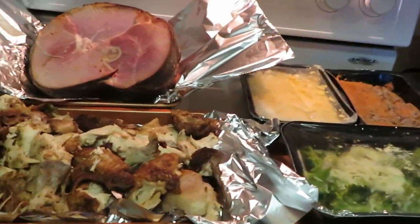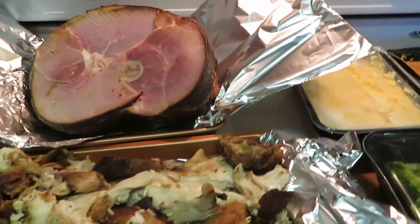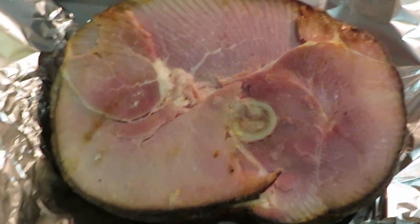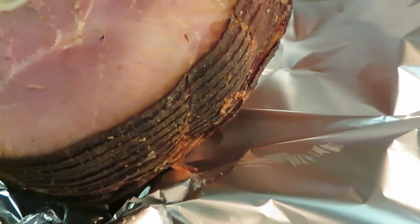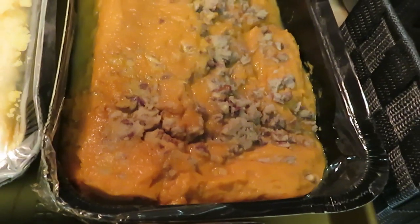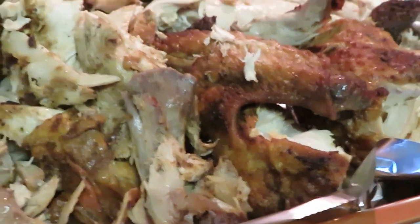Good morning guys, it is Thanksgiving morning! I've got everything laid out and I'm getting ready to put the Honey Baked Ham Company food in the oven to warm up. Here's a good close look at the ham — one thing I love is it's already pre-sliced for you. Over here is the mac and cheese, the soufflé, and the broccoli with three different cheeses including parmesan.